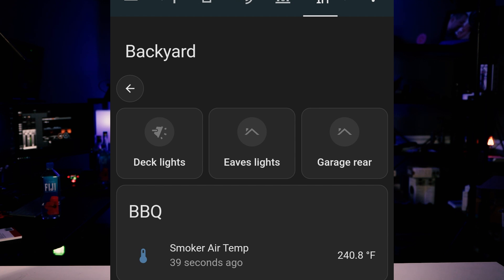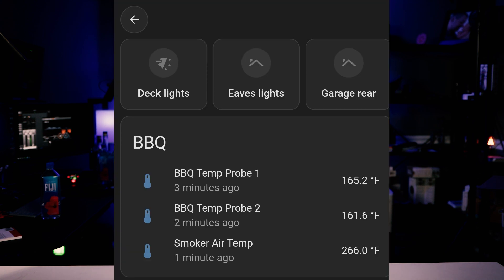I figured out that I could use conditions on the entities card to only display entities when their value was above 32 degrees. When I smoked the ribs, I used three probes: numbers one, two, and four. One and two I stuck in each rack of ribs, and four was the air temp. Here's what it looked like after I cleaned it up and got proper labels on the probes. When I did the trout a few days later I only used probe number four for air temp — it worked great.